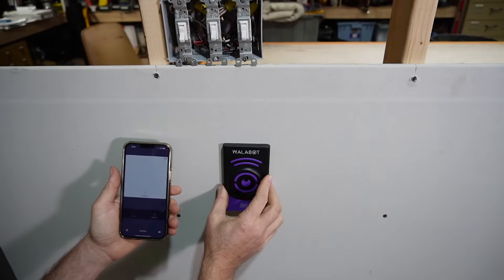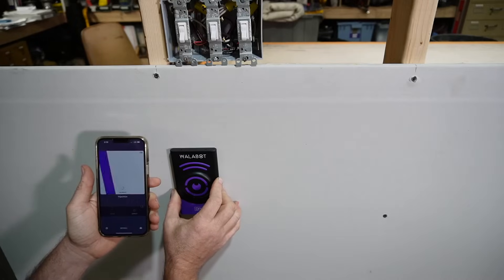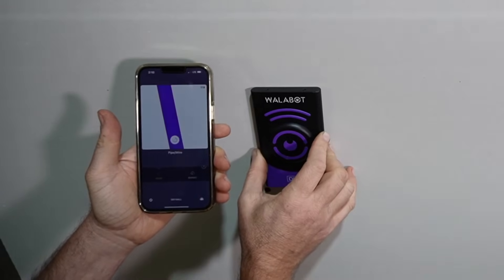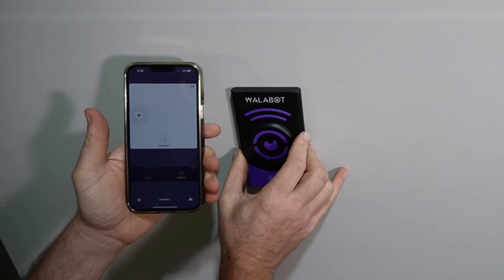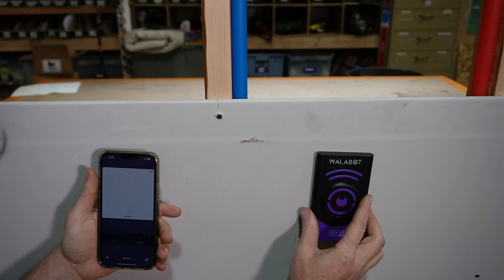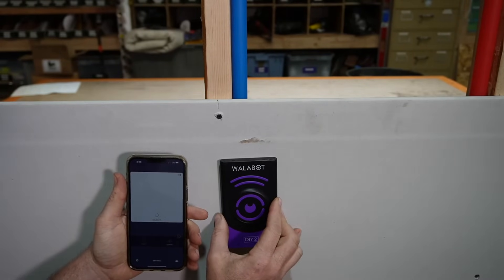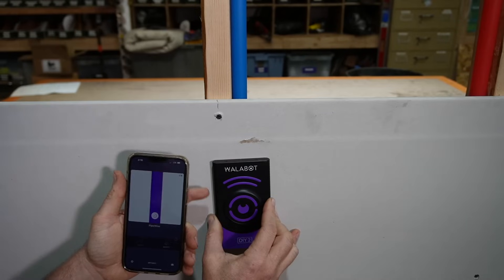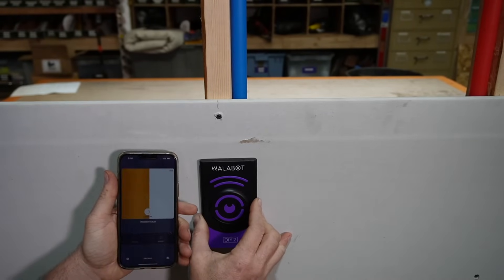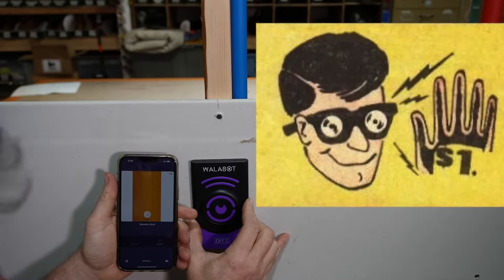Let's move across the wall to where we know there are some wires and a stud. As we move across, see the wire comes up as purple. And then if we move a little bit further, there is the stud — you can mark the center. Now I'll show you how it works on this water pipe. As we move this across the wall, there it is showing that water pipe. And if we move a little bit further, there we go — it's showing the stud. Superman X-Ray Vision.